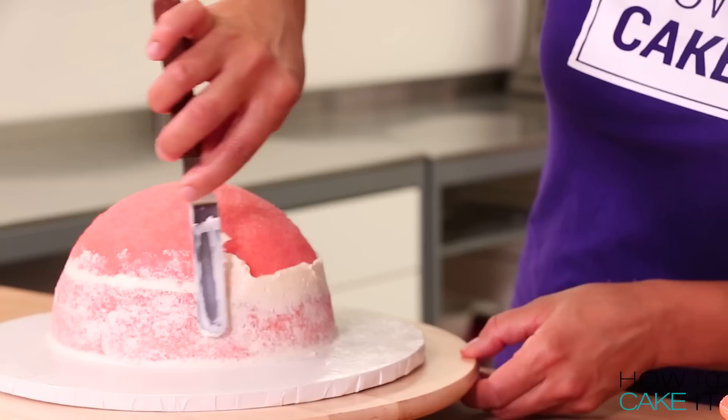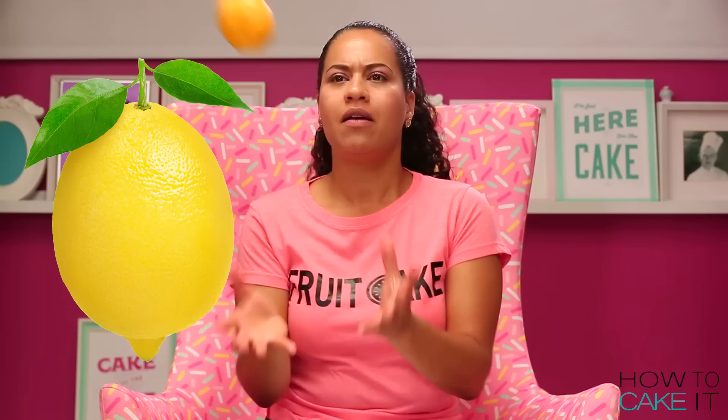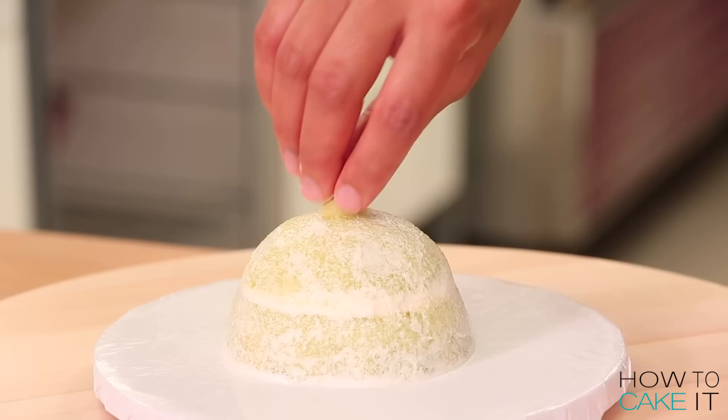It is now time to crumb coat and chill. The lime and the lemon both have like a little lemon hump. I always tell you guys, save your cake humps! I used the tiny cake hump from my green cake, using a round piping tip to cut a circle out of that, then I glued it on the top and crumb coated it into the rest of the cake.